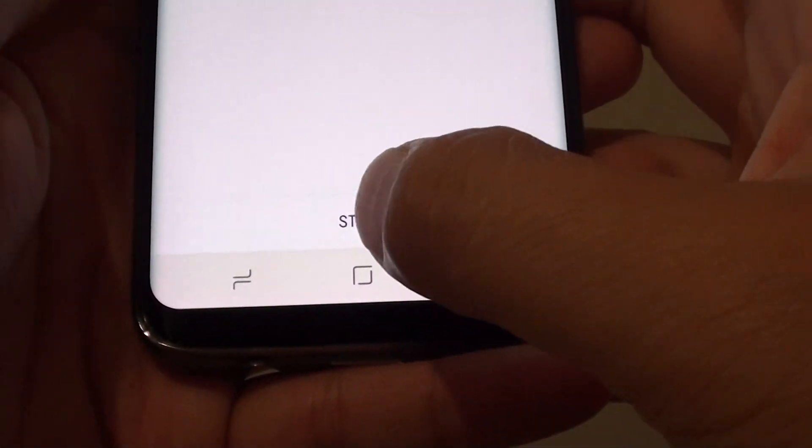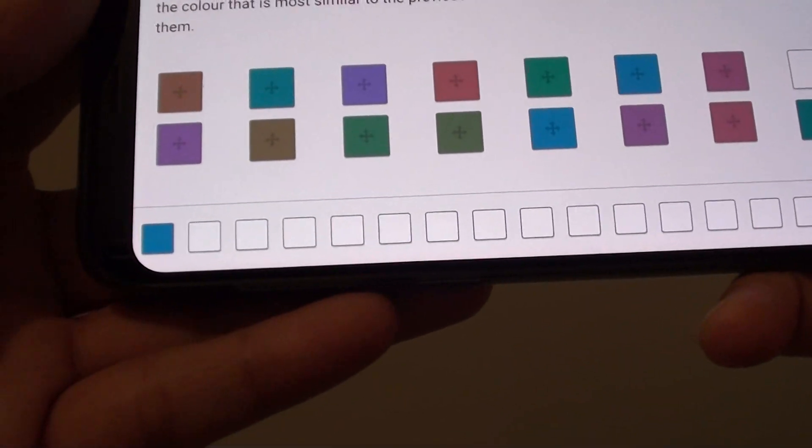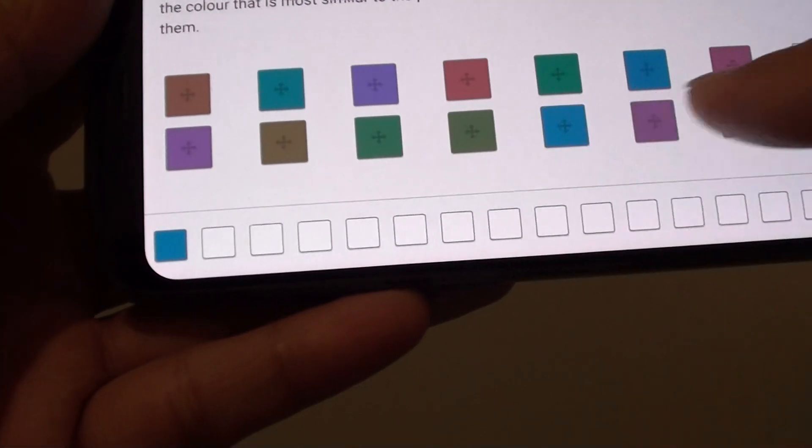From here, tap on the Start button. Then go to the side, and you can see you need to tap on the color palette to match the colors shown on screen.